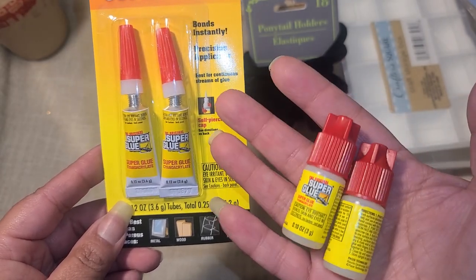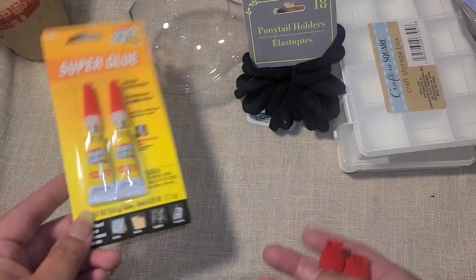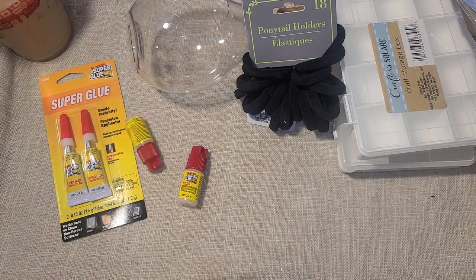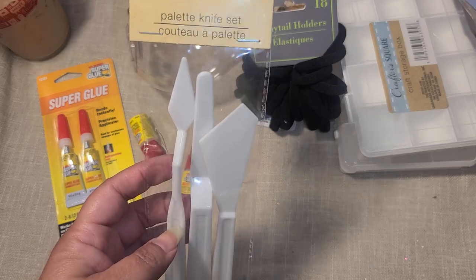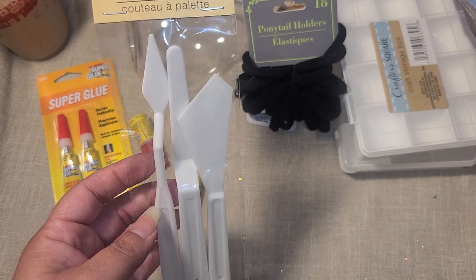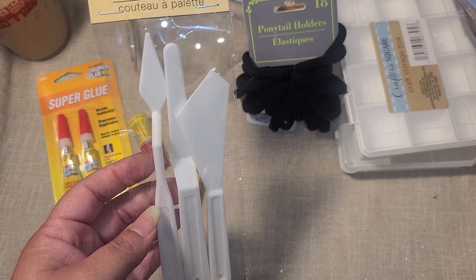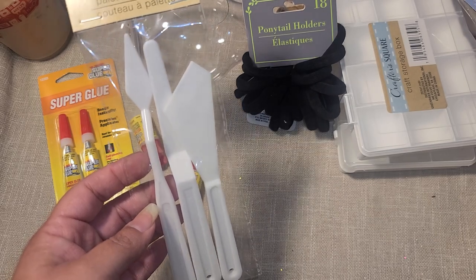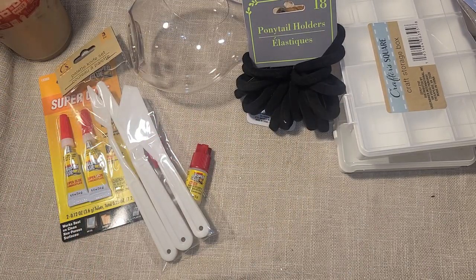I needed to pick up more glue since you end up getting more with that one — just a little tip. They also have these little palette knife sets, so I figured why not grab them. I have a set somewhere but I can't find it. I've been wanting to get into mixed media and I started putting together a little box of supplies, so I figured I'd make sure I have a set ready to go.